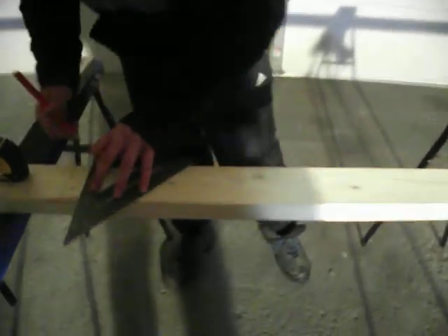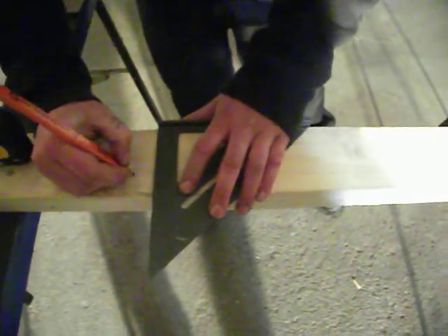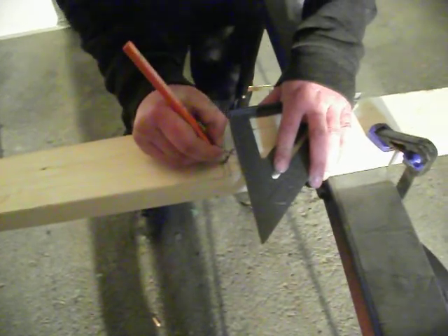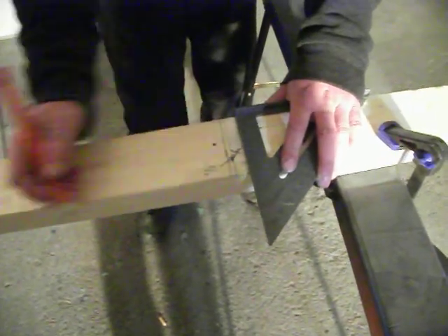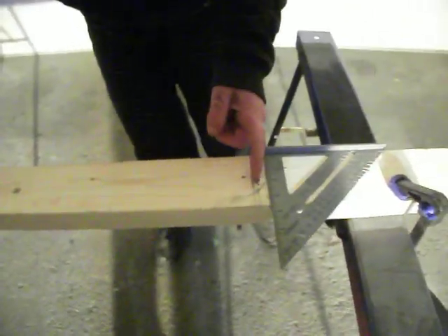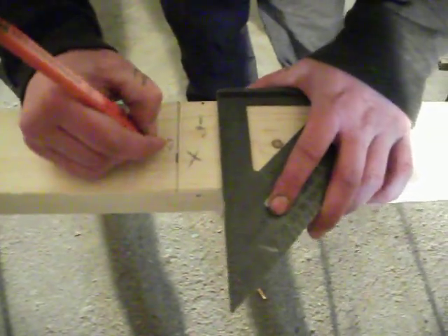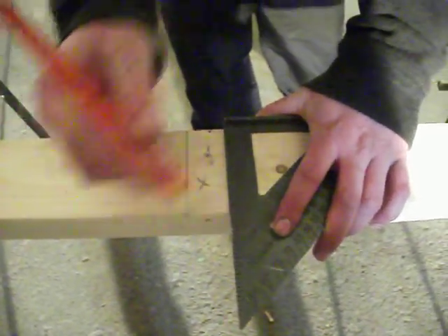I'll come along with the square again and put my lines in. I'll mark RSO — rough stud opening — on both sides. That tells me my window is going to go from that line to that line, and I cannot have any studs in between. That means under the window where a stud would have been, that stud now becomes a cripple, and the cripple goes underneath the window to support it once it's in the opening.